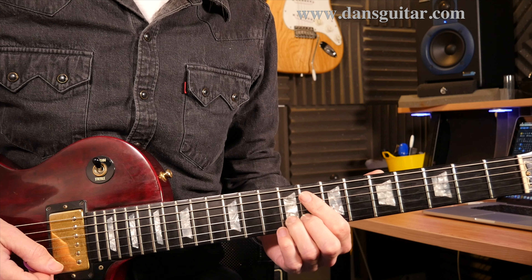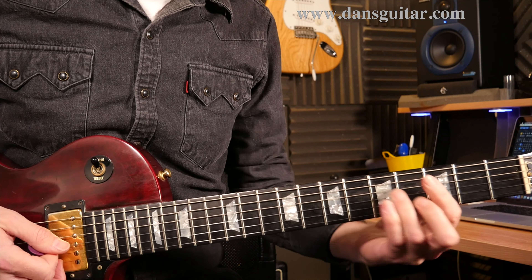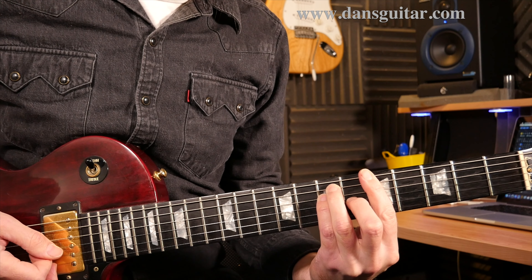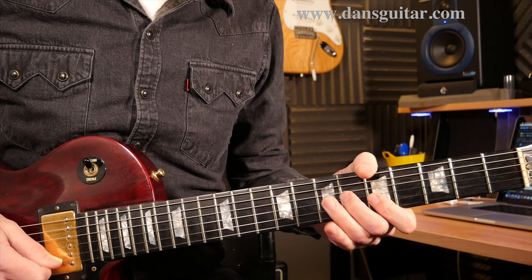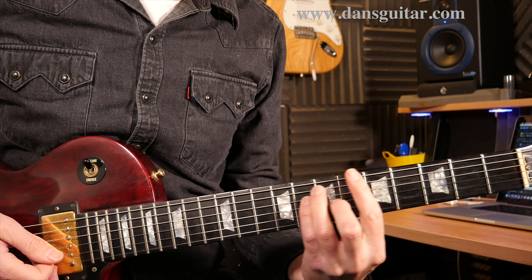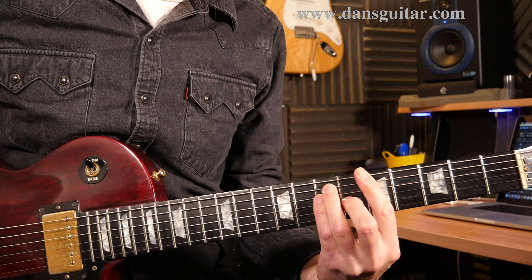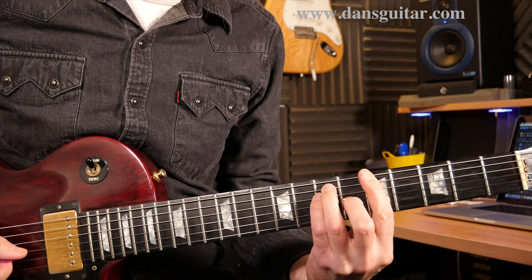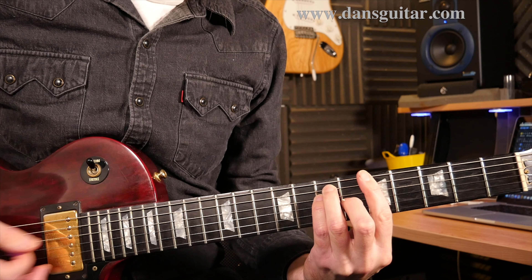You can bend that slow or as quick as you want to. Then you do exactly the same thing from the A chord. You're taking everything that you did on the B down 2 frets. We've got 5, 7, 7, 6, 5, 5.